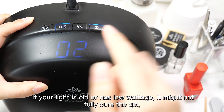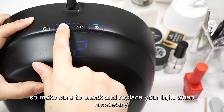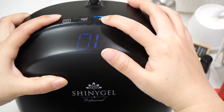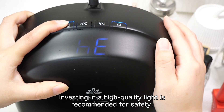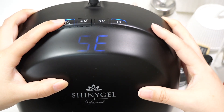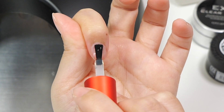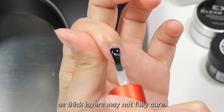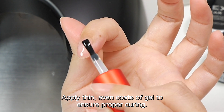If your light is old or has low wattage, it might not fully cure the gel, so make sure to check and replace your light when necessary. Investing in a high-quality light is recommended for safety. 2. Use the right amount of gel: Avoid applying too much gel, as thick layers may not fully cure. Apply thin, even coats of gel to ensure proper curing.